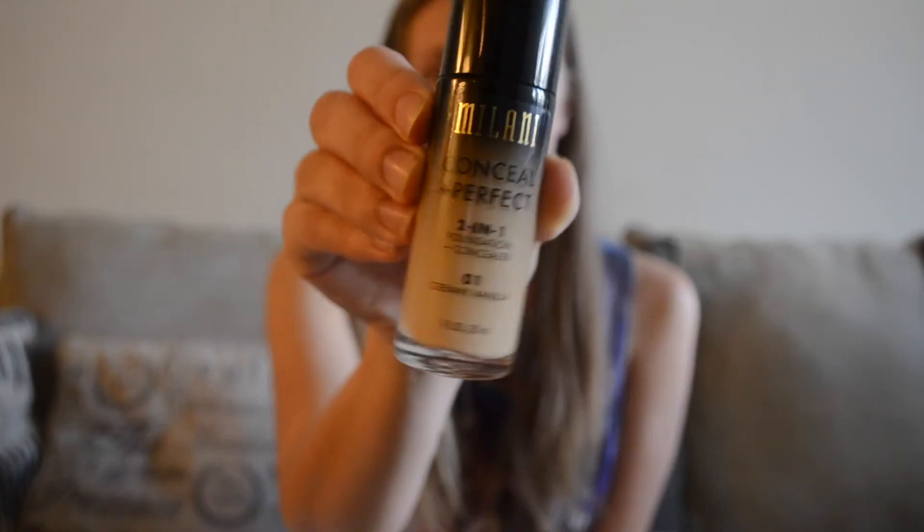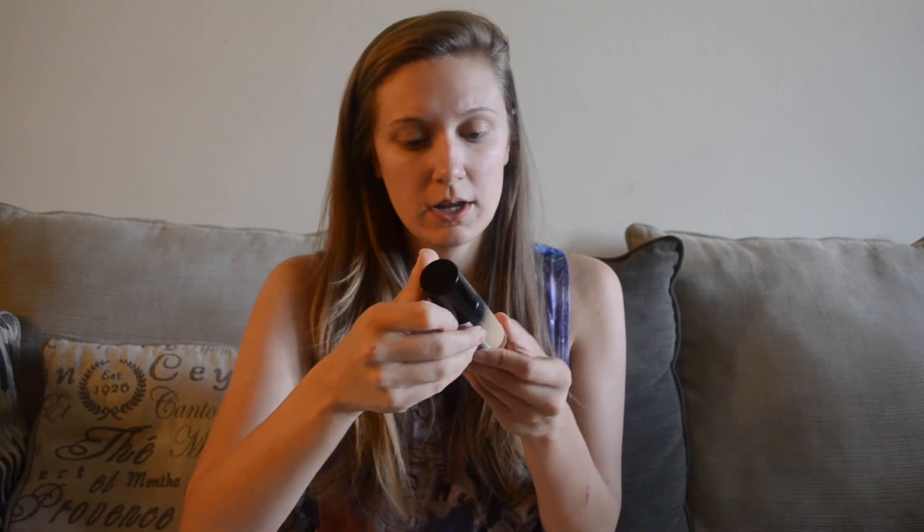Hello everyone, sorry about the lighting in advance — I'm filming this out in my living room. Today I'm going to do a foundation review on the Milani Conceal and Perfect two-in-one foundation and concealer. I've been hearing a lot of people talk about this, so I really wanted to try it since I've never tried anything from Milani before. I'm probably not going to go anywhere special today — maybe editing a video, watching the dogs, going for a walk, maybe fitting a nap in.